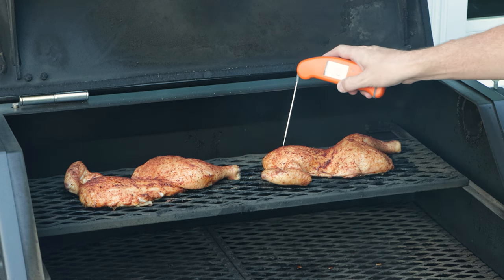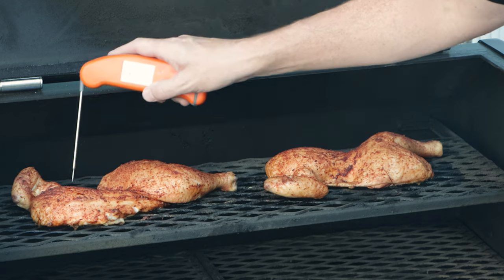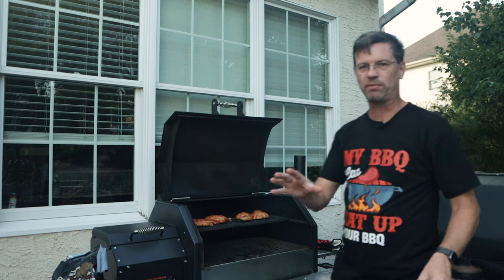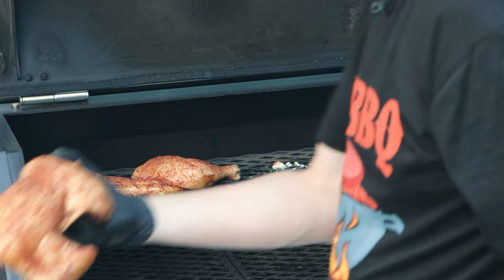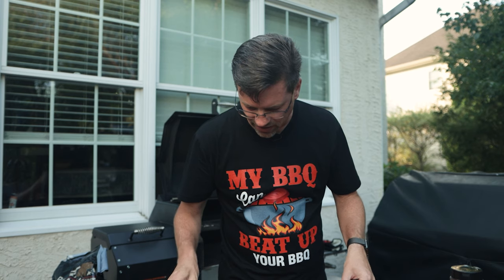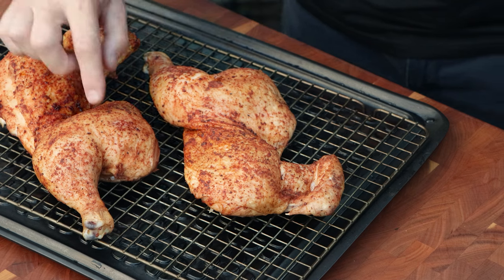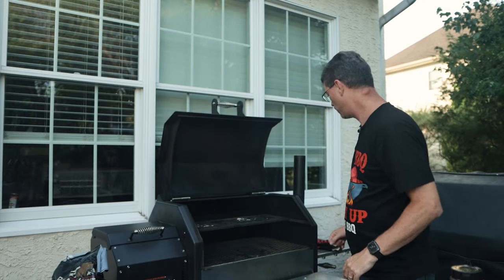It's been another 45 minutes - let's see where we're at. We're reading 142 in that thigh, 143 in the breast, same thing here - 141, 142, 141 - so we're right where we want to be. Let me pull this off. As you can see we've got some great color - the skin is dry but it's going to be a little rubbery, which is exactly where we want it.